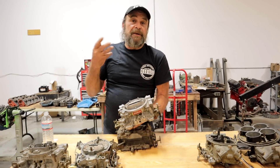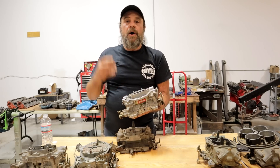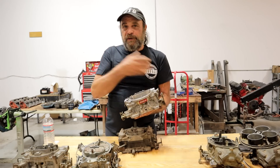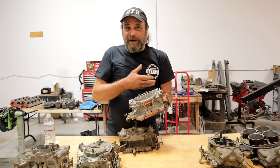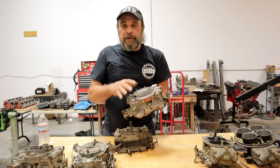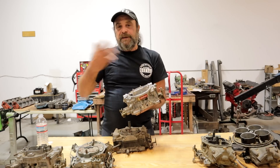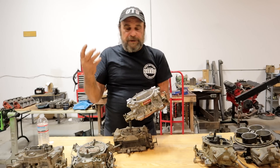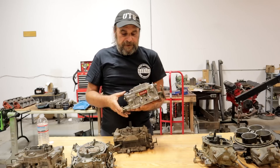The WCFB was subject to heat soak issues, so Carter revised the carburetor completely and came out with this — the Carter AFB, of which the Edelbrock is a clone. AFB stands for Aluminum Four Barrel. The whole purpose of making it from aluminum was so it would dissipate heat and be less subject to vapor lock and heat soak than the other types.